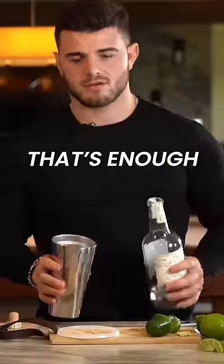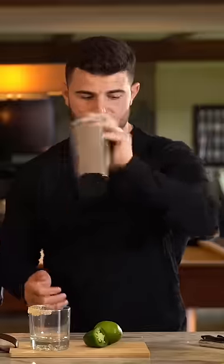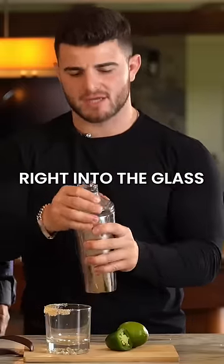That's enough, that's enough. Adding a little ice. Good shake. We're gonna dirty pour this right into the glass.